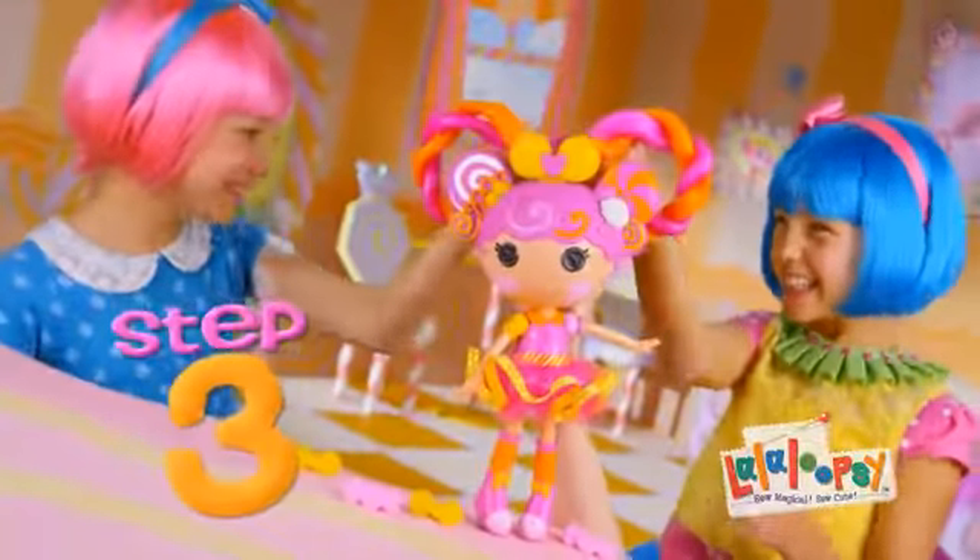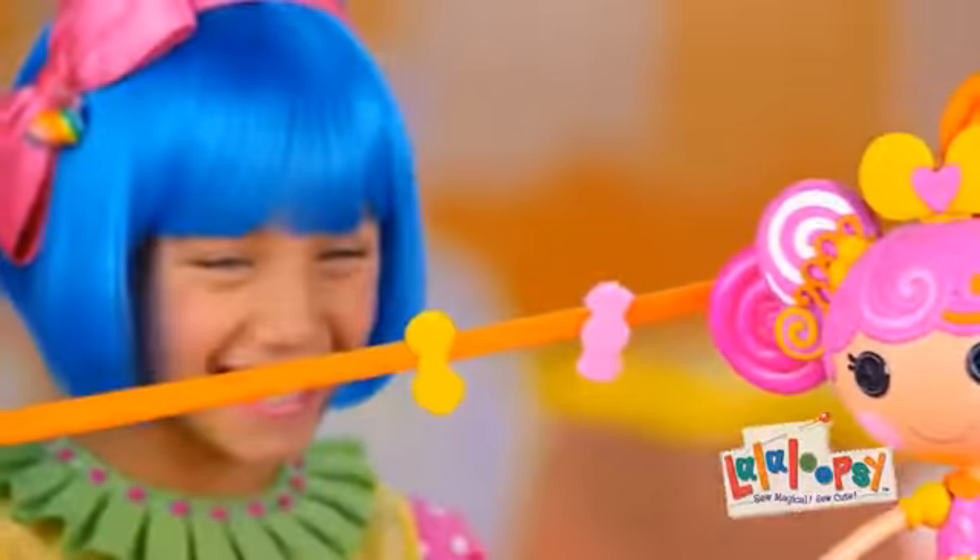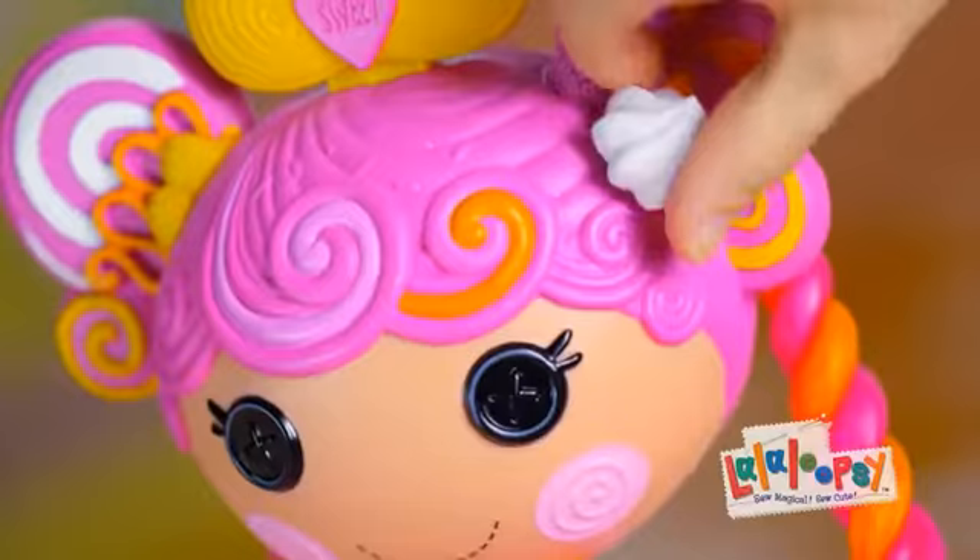Step three, style. Three times the stretch. La La Loopsie's stretchy hair. You can stretch it out to there. Braid or twist, stretch and mend.